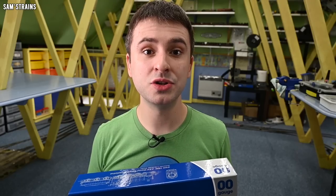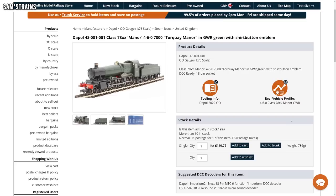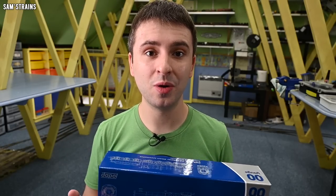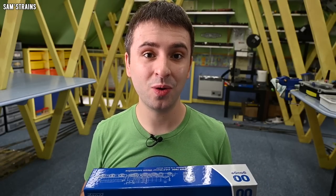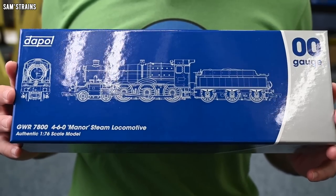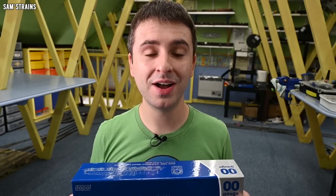Retailers do discount Dapol products to the point where I bought this one from Hattons for just £140.72. Which is astonishing, really, these days. It's not at all uncommon to purchase a locomotive of this or smaller size for £200 or more. We've seen that quite a lot already this year, and here we've got a new locomotive from Dapol for £140.